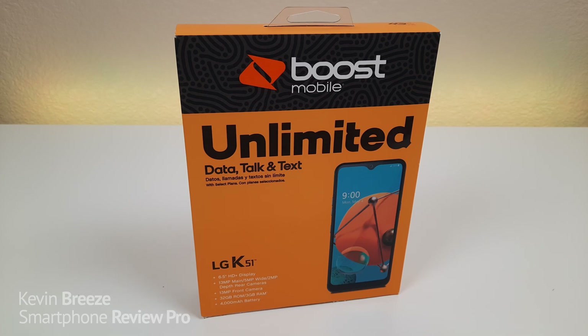What's going on everyone? This is Kevin here, coming at you with my hands-on and first impressions video of the LG K51. So let's get started.